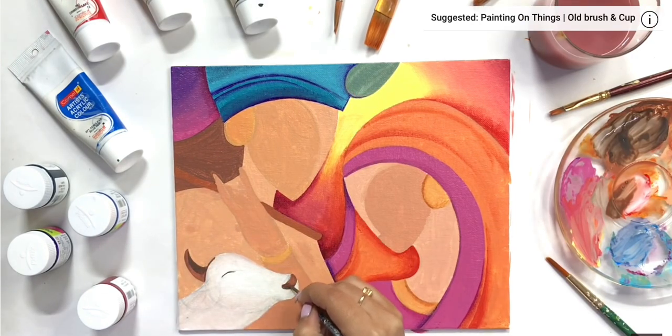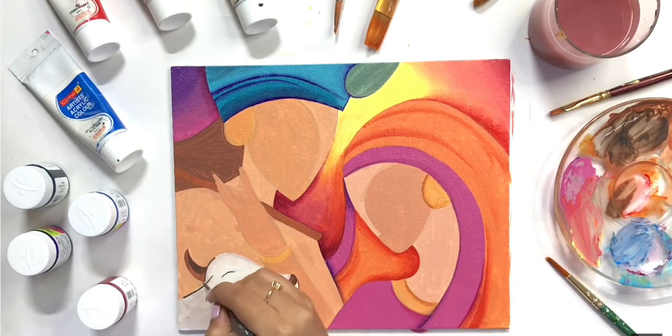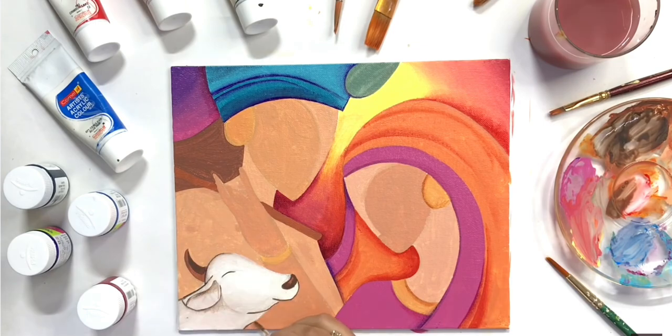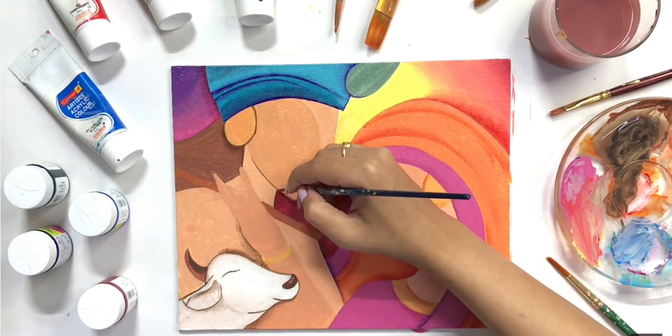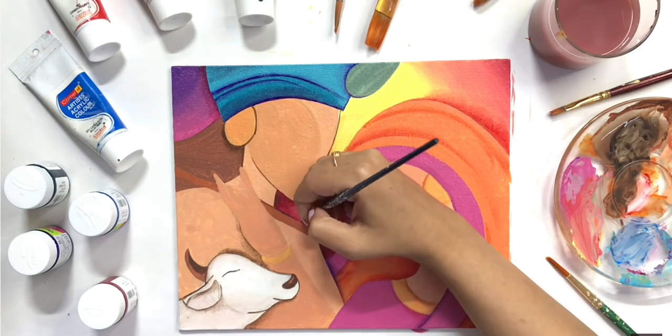Once that is done, I will outline all my elements with black acrylic paint. With the black outline, the elements of this painting are more defined and it is looking better now.